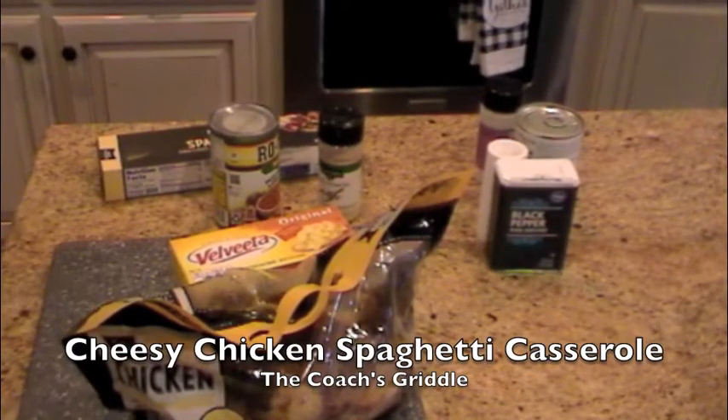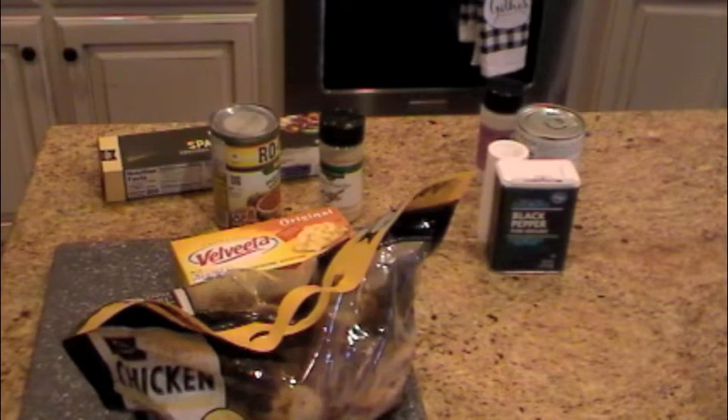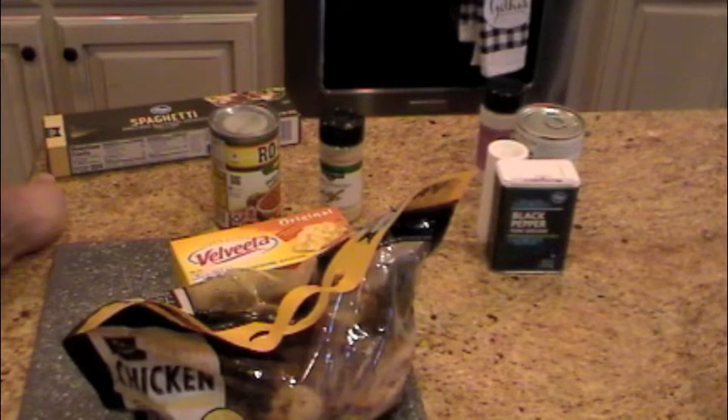Welcome back to Coach's Griddle. Today we're going to do something a little bit different. We are not on the griddle — I'm actually going to make some chicken spaghetti in the oven. All you got to do is boil your spaghetti, and once you finish cooking it you mix everything in. This is a really easy meal to make, and it's also really good.